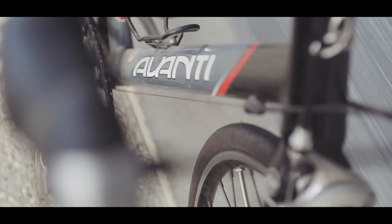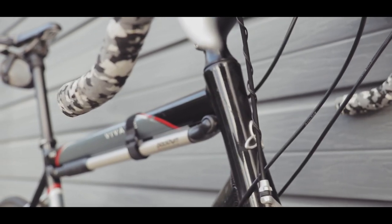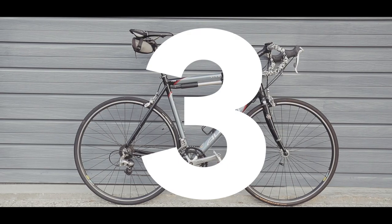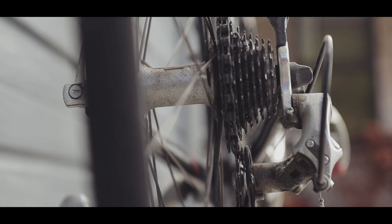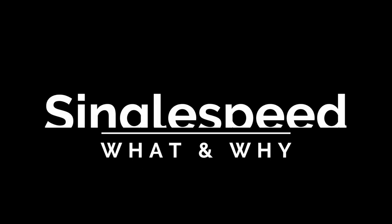That right there is my 2003 Avanti Vivace road bike — total times ridden in the last five years: three. So I thought I'd put this bike back into good use and convert it to a single speed bike for commuting into my local town to work. But first, what is a single speed and why am I converting my bike to one?